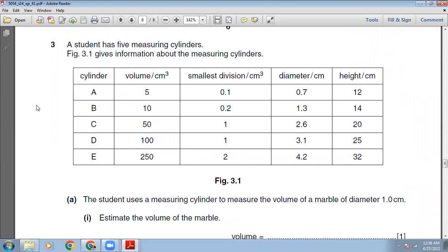A student has five measuring cylinders. Cylinder A: volume 5 cm³, smallest division 0.1 cm³, diameter 0.7 cm, height 12 cm. Cylinder B: volume 10 cm³, smallest division 0.2 cm³, diameter 1.3 cm, height 14 cm. Cylinder C: volume 50 cm³, smallest division 1 cm³, diameter 2.6 cm, height 20 cm. Cylinder D: volume 100 cm³, smallest division 1 cm³, diameter 3.1 cm, height 25 cm. Cylinder E: volume 250 cm³, smallest division 2 cm³, diameter 4.2 cm, height 30 cm.